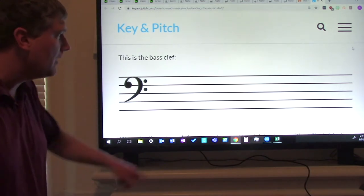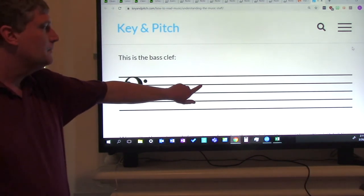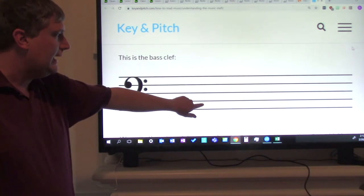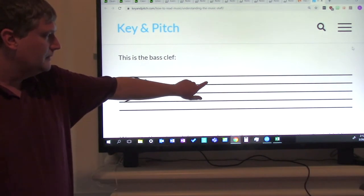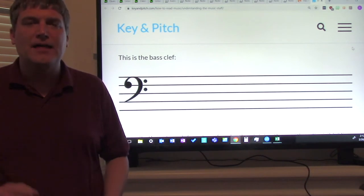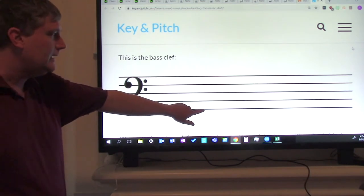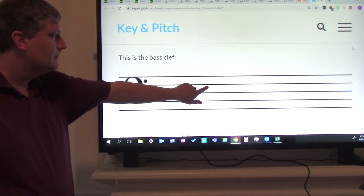Now we're going to move on to the space notes. First space A, second space C, third space E, fourth space G. Say all of them: A, C, E, G. How do you remember A, C, E, G? You say: All Cows Eat Grass. Let's do it with the notes — All Cows Eat Grass. Good job, ladies and gentlemen.